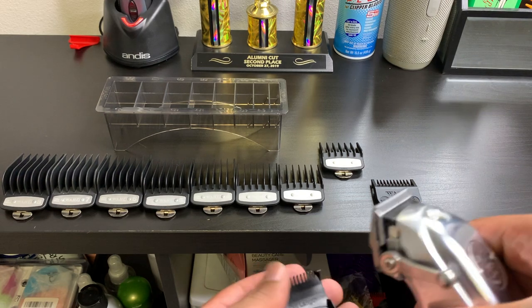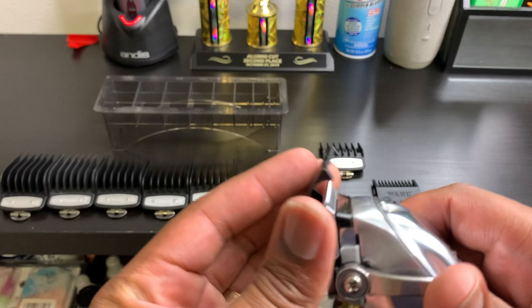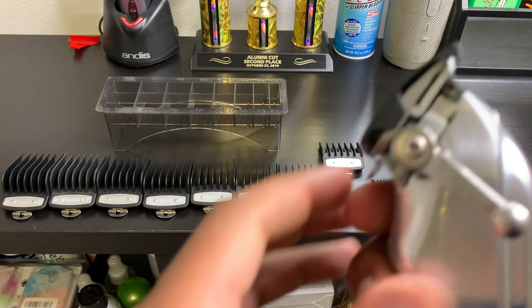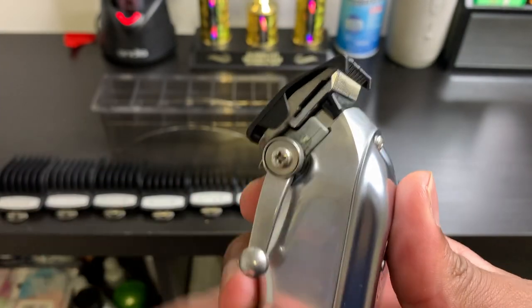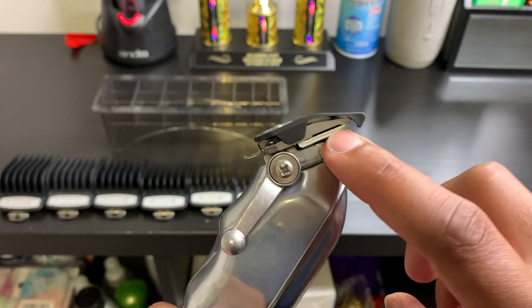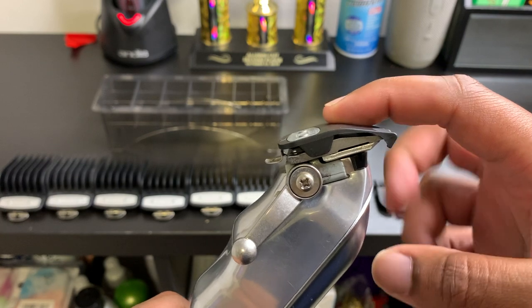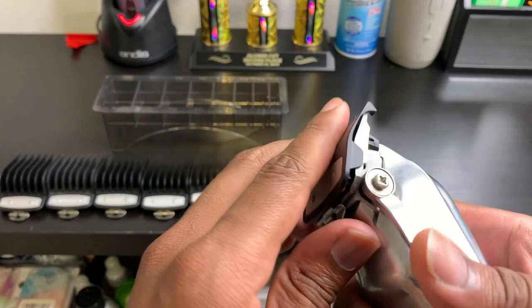Each guard blends into one another. Right now I'm in the closed position, meaning I'm at zero. When I put this 0.5 guard on, I'm cutting the hair at a 0.5 in the closed position. When I open this lever up, now I'm at a number one — because I'm at a half with the blade and I'm also adding this half guard on there. So basically I'm at a number one now, which will blend right into the number one.